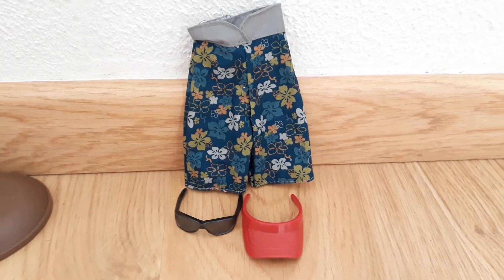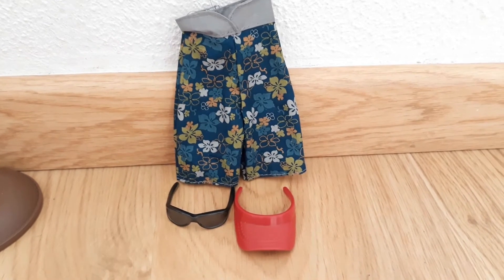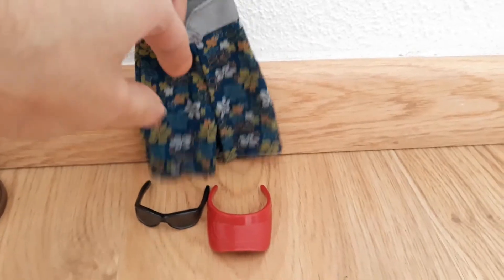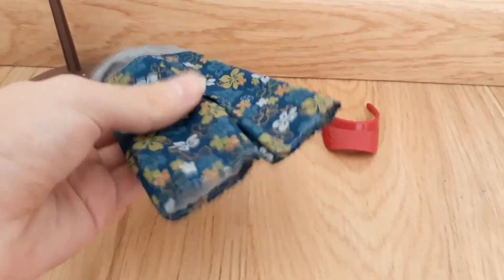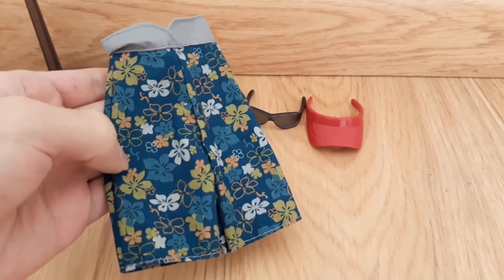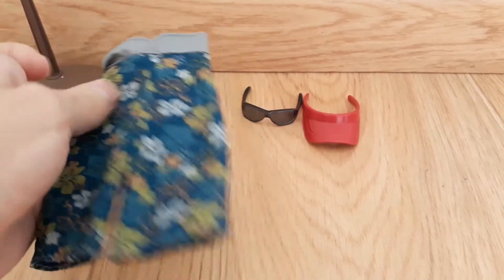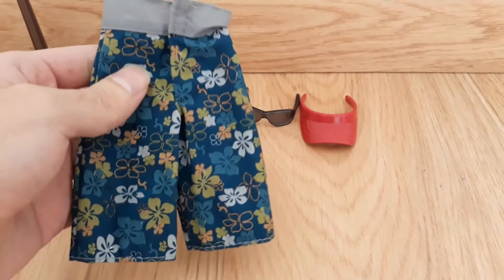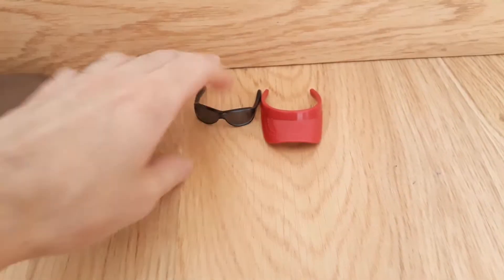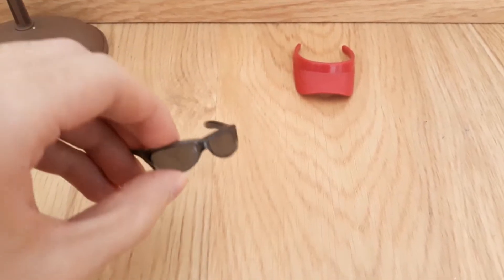The male dolls don't usually come with a second outfit, or at least in the Spring Break line they don't, but he comes with these shorts — they're very floral, with loads of flower-like leaf patterns on them. The base color of these shorts is navy blue and the top part is gray. He also came with these black shades.